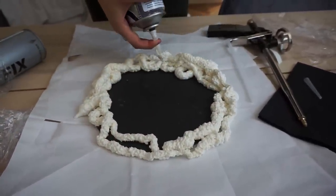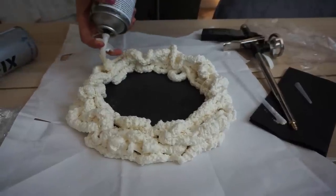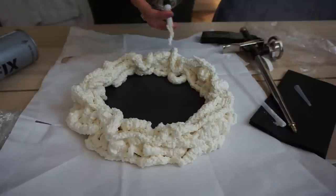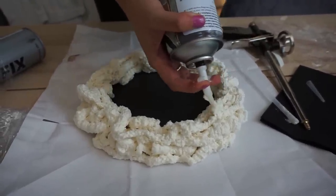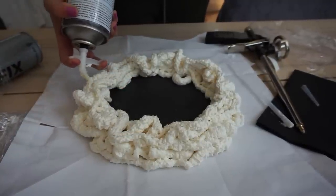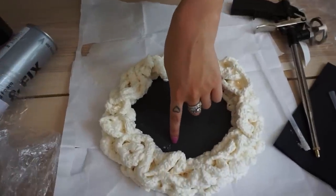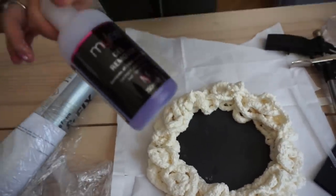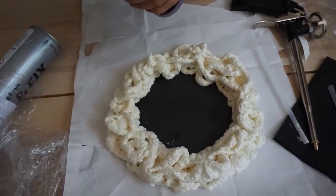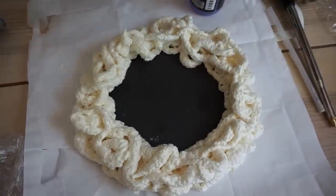I like to do half on and half off the stone - or the mirror, whatever you're using. You can create different shapes if you want; I kind of like it just looking random. I like it super pudgy and cloudy basically. It's really easy to get carried away because it's kind of fun. As you can see I got a little bit of the expanding foam on the stone - same as with the mirror. You can just use nail polish remover to remove it; it's not going to work with just water.